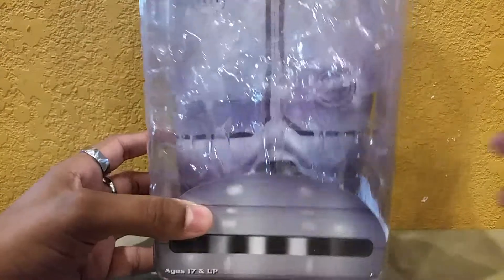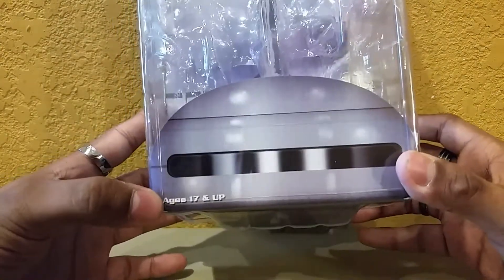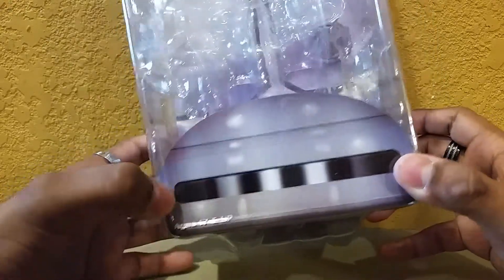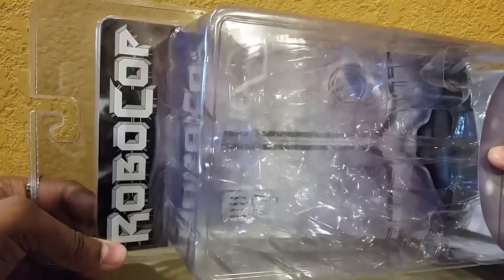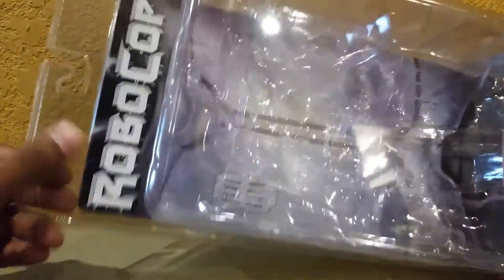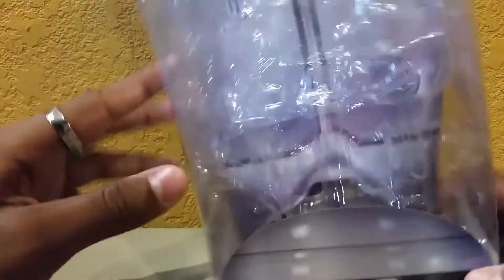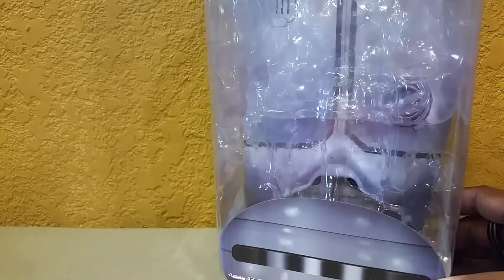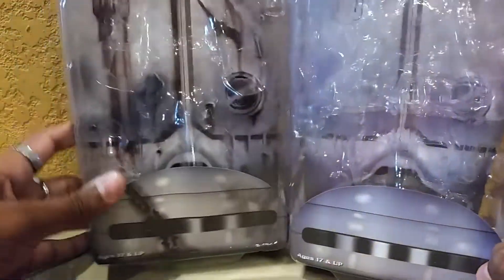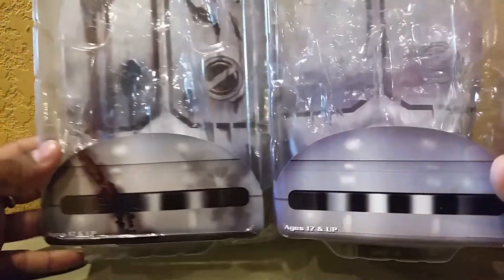Here we have the standard clamshell packaging that NECA usually gives us. It's got Robocop's helmet with his visor, and it says ages 17 and up — so if you're under 17, you're going to get arrested by Robocop. On the top it says Robocop. I usually open these with a knife. Here we have the battle damage packaging, and you can see the really big difference — this one is more blue and noticeably thicker.